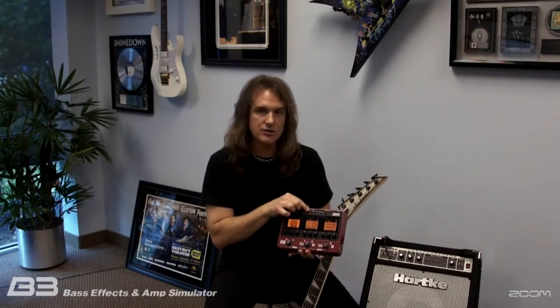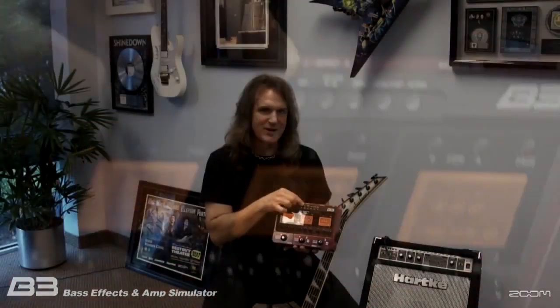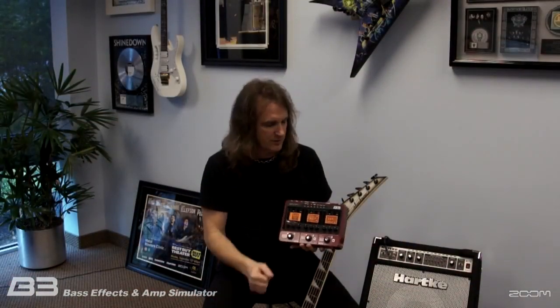As you notice, there's a button flashing — that's because it has a built-in metronome and drum machine. So you have a bass player's best friend, which is a drummer on the fly with you at all times.